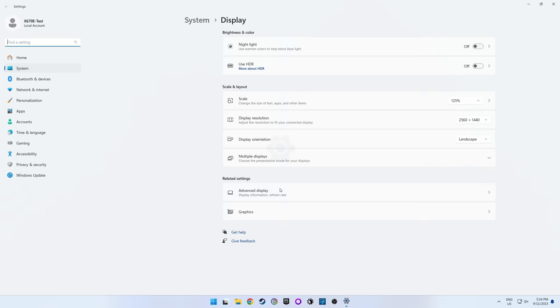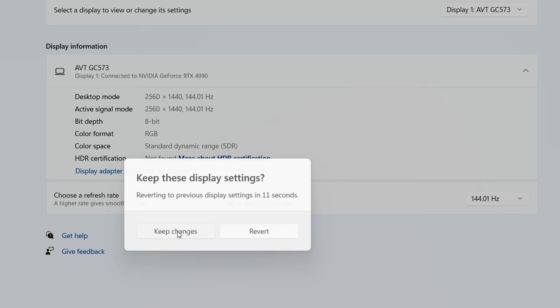Next up, set your monitor to the maximum refresh rate. For first-time PC gamers, this is another thing that is easy to miss, as your PC may not default to the maximum refresh rate — so you might be accidentally gaming at 60Hz on that nice new 144Hz monitor you bought. To ensure this is working correctly, head to Windows Settings under System > Display > Advanced Display. You'll see the Choose a Refresh Rate option, and in the drop-down menu, select the highest available option.